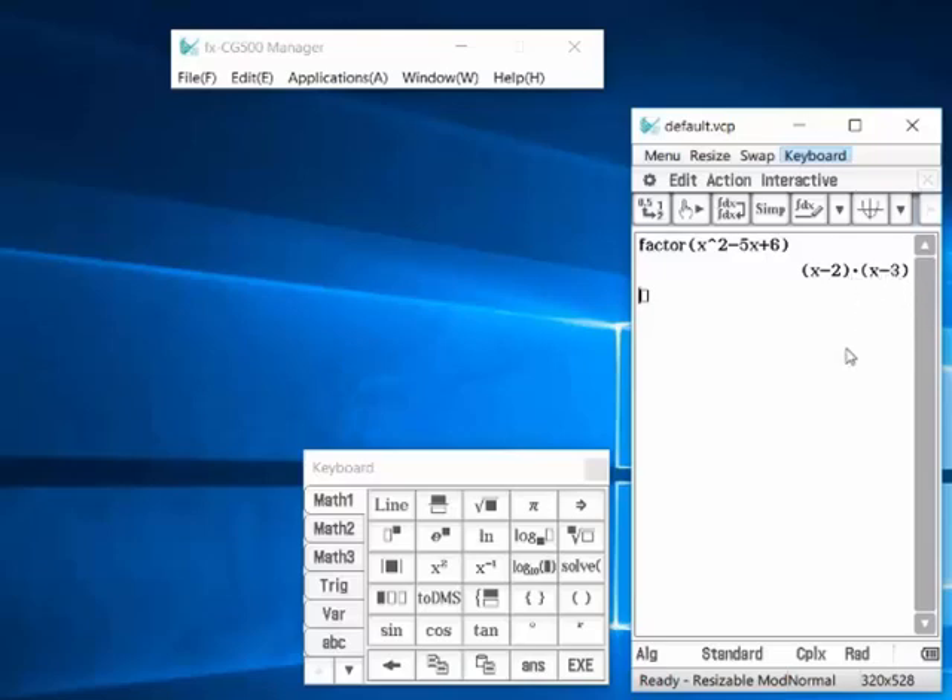Through a programmable calculator, you can also use the traditional CAS feature. For example, taking the derivative — dx of a function like x² − 5x + 6 — the result is 2x − 5. So you can do differentiation. You can also do matrix operations, eigen values, and eigen vectors.